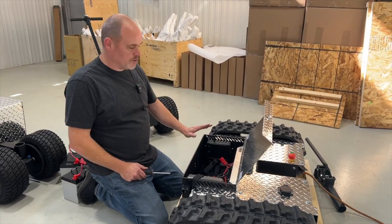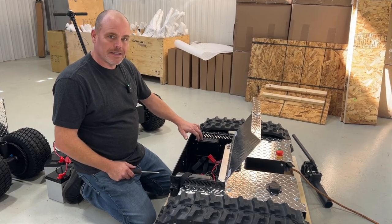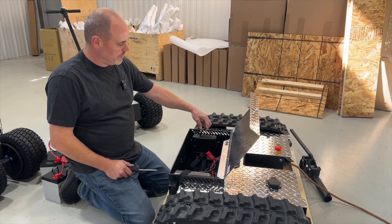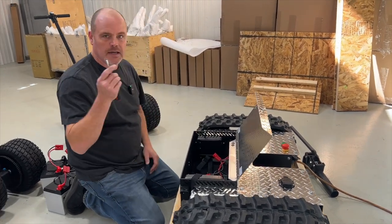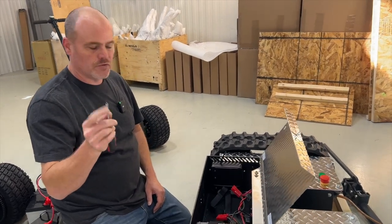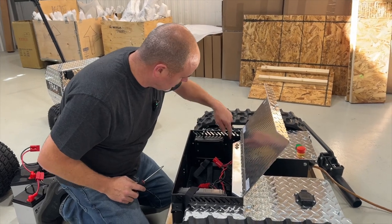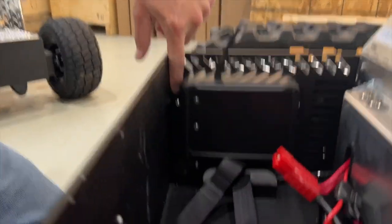One quick thing we need to do during shipping: this antenna receiver has been lowered down just so that the antenna is protected during shipping. We need to raise this box up. You're going to need a number two square drive screwdriver, just like we used to take the crate apart. There are two screws, one on each side, and there's a long slot on the plastic body there.